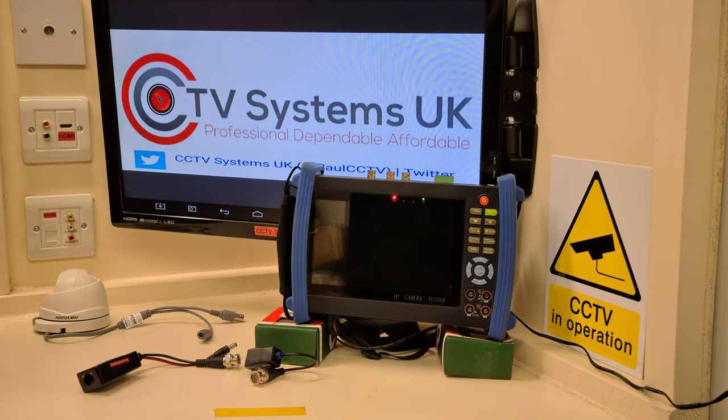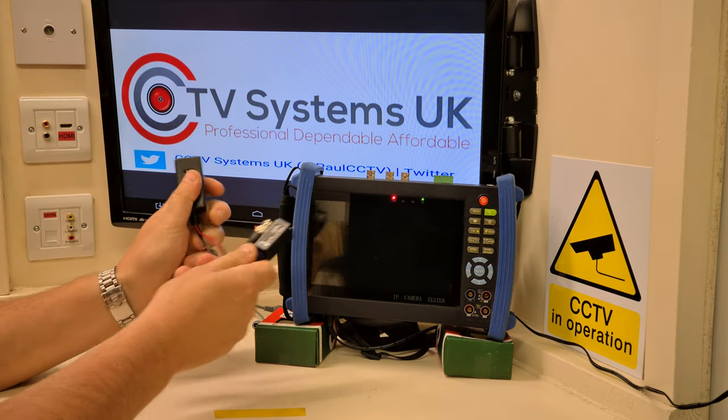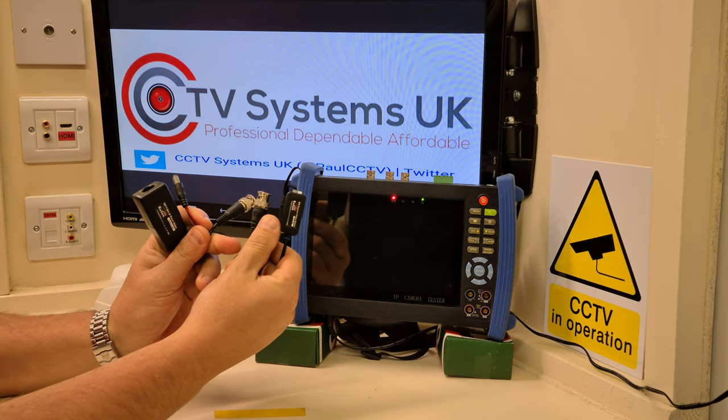Hi guys, welcome to another video from Paul here at CCTV Systems UK. Today we're going to talk about these little things — they are CCTV video baluns.